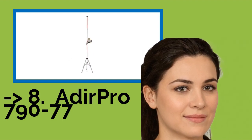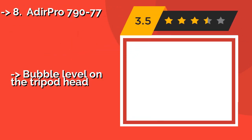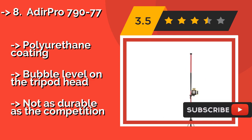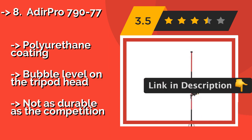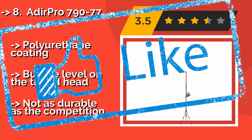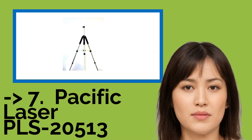The eighth product is the Adirpro 790-277, about $76. The multi-purpose Adirpro 790-277 boasts an impressive three-in-one design for use as a telescoping rotary laser pole, a tripod, and a mount. A raised rubber plate covers most of its overall diameter, providing superior slip resistance for all that expensive job site equipment. Polyurethane coating and bubble level on the tripod head, but not as durable as the competition.